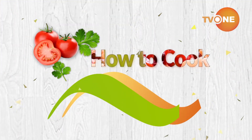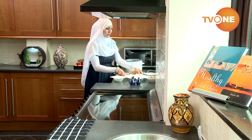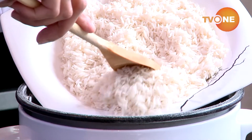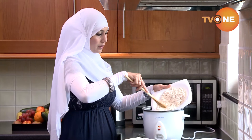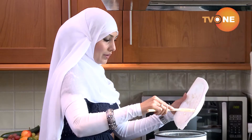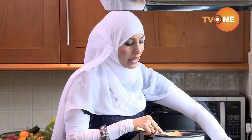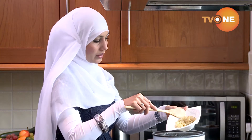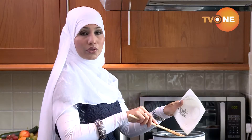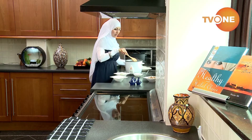First, I'm going to add two cups of basmati rice into the rice cooker — it's already washed. Next, I'm going to add the sautéed onion, ginger and garlic. I'm not going to use any oil, ghee or anything because I've already sautéed my onion, ginger and garlic.